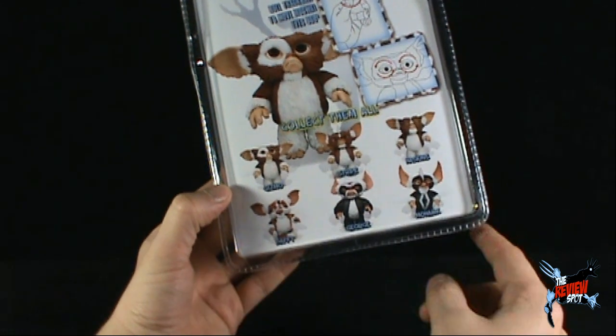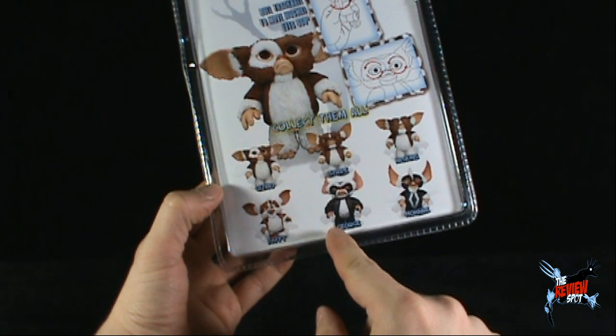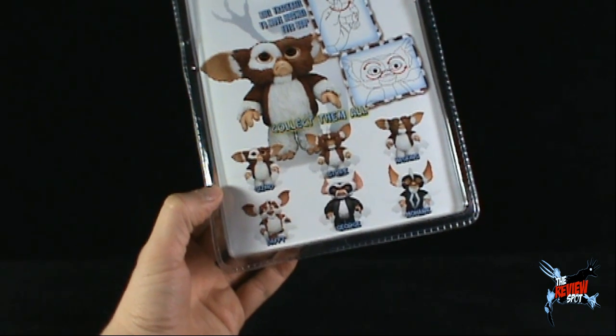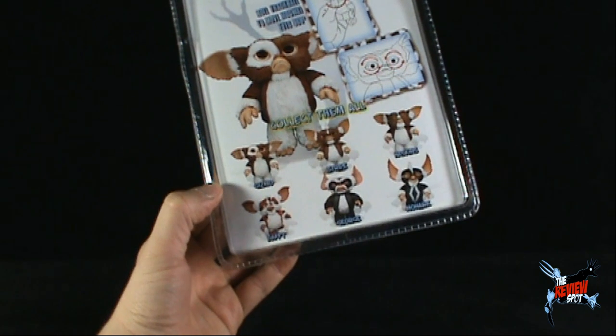You can collect them all — in this series we've got Gizmo, Stripe, and Haskins. Then there's also Daffy, George, and Mohawk from earlier series — I think George and Daffy were Series 1, and Mohawk was Series 2, the same wave as Combat Gizmo.